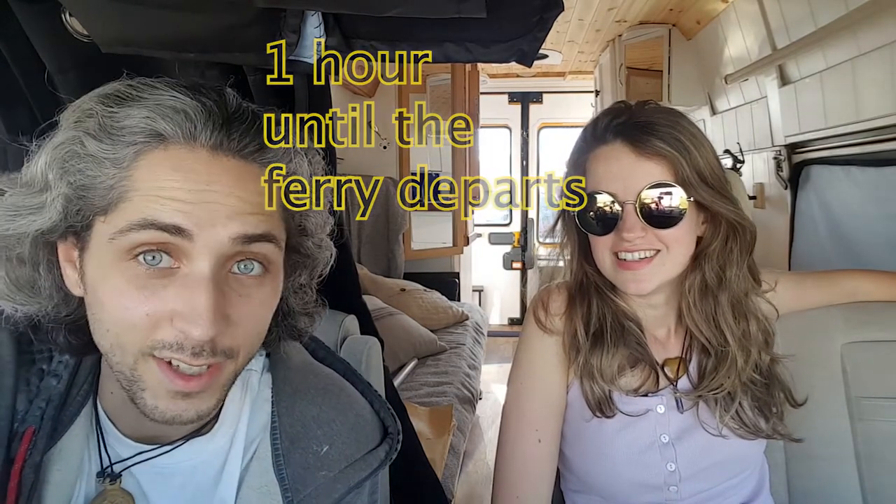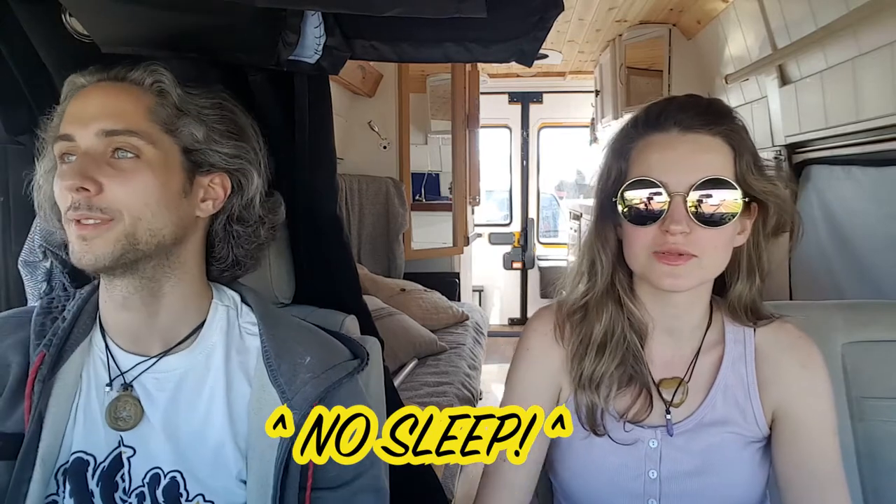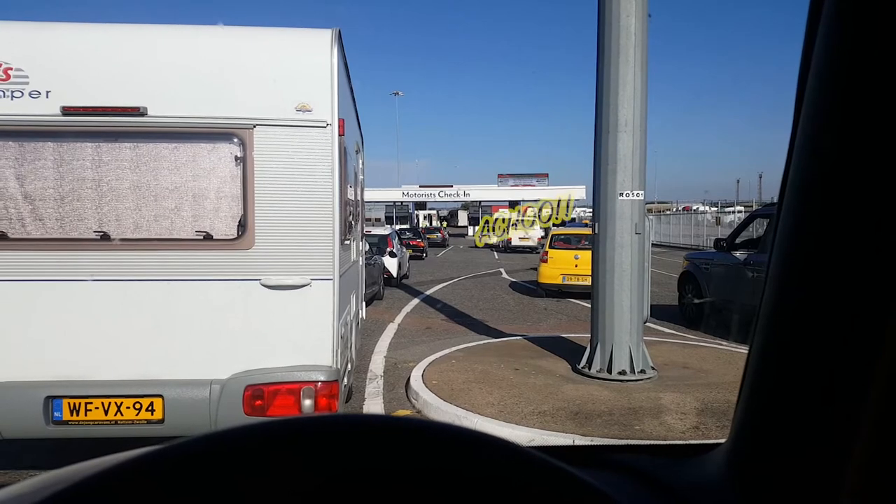We are at the terminal for the ferry to the Netherlands! We did it with about 10 minutes to spare — well, the check-in is open and the ferry doesn't leave for another 50 minutes or so. We still need to move forward to board.